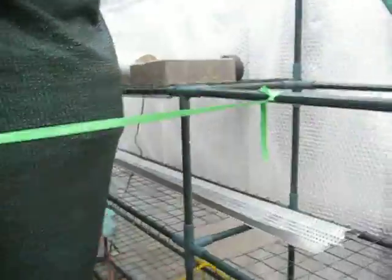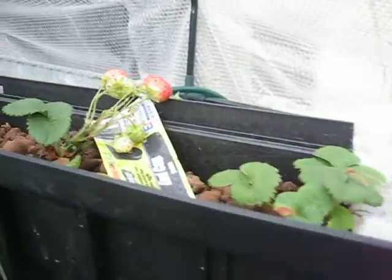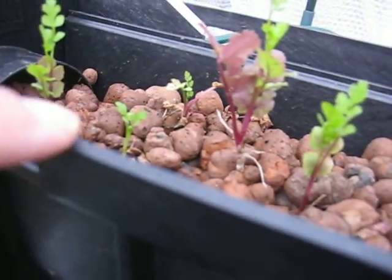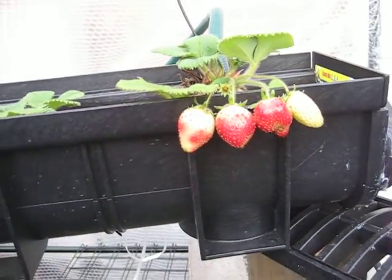I'll show you my strawberries. This is my leftover drain system which I had no use for, so I decided to do a makeshift strawberry setup that basically feeds into here, gets filtered a bit, goes in and runs through. I have good coriander growing as well, and it just drains back into the system. That's been working very well and I've been getting a fair amount of production continuously through winter.